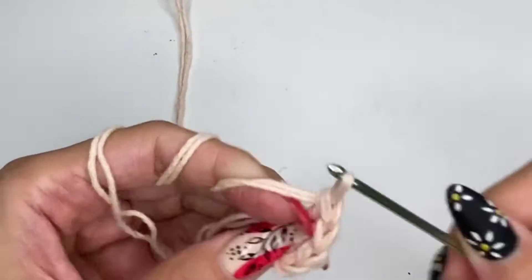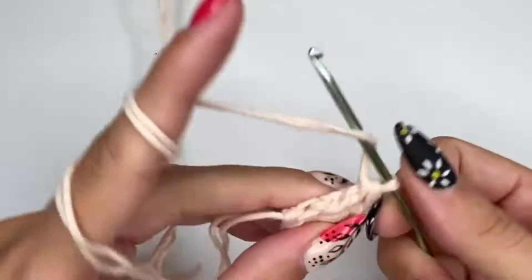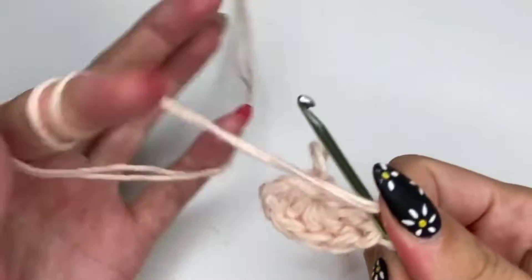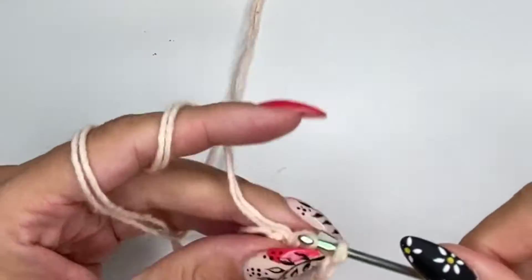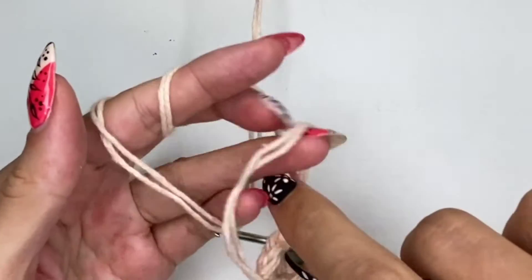As you can see, I've doubled up the yarn. This is because it's a lot easier to work with thicker yarn, and this is going to give extra volume and a lot more form to the bucket hat. It's also going to save me a lot of time and yarn.